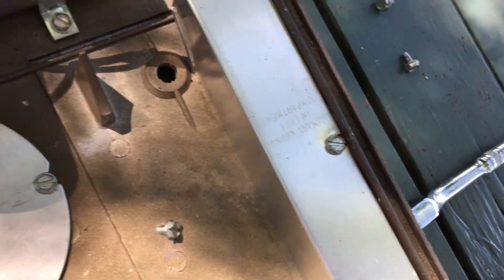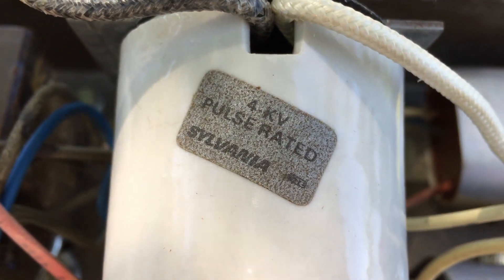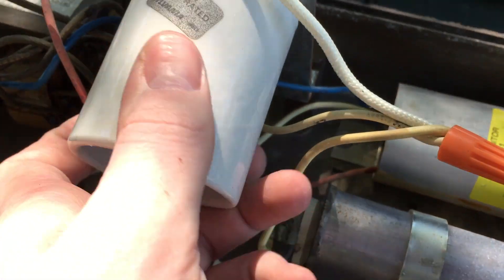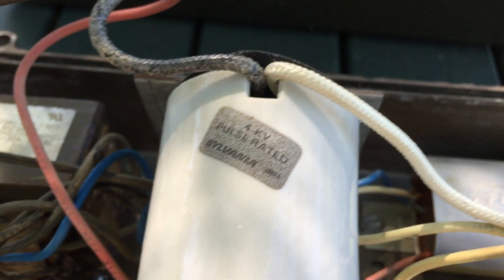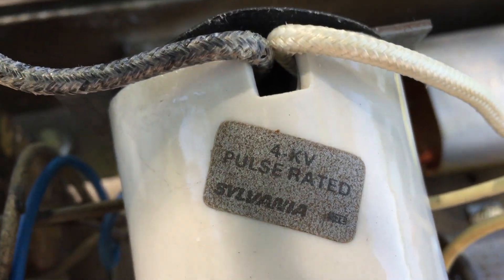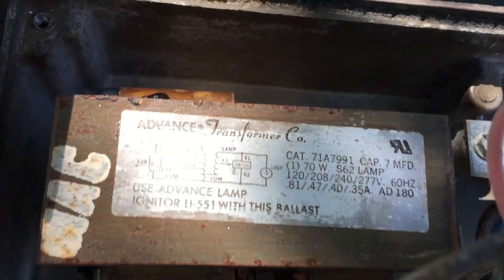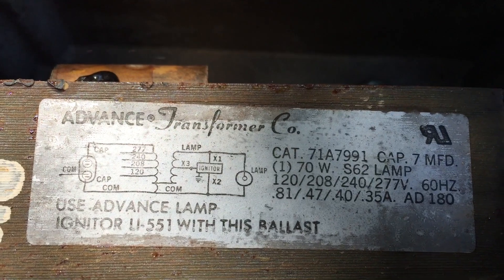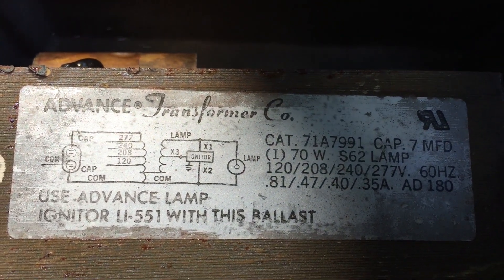We have a nice Sylvania GTE socket — I have a couple of these in my collection. I never really knew that Sylvania made sockets until I found these fixtures and saw them inside. I just can't get over how nice this sticker is on this old Advanced ballast.